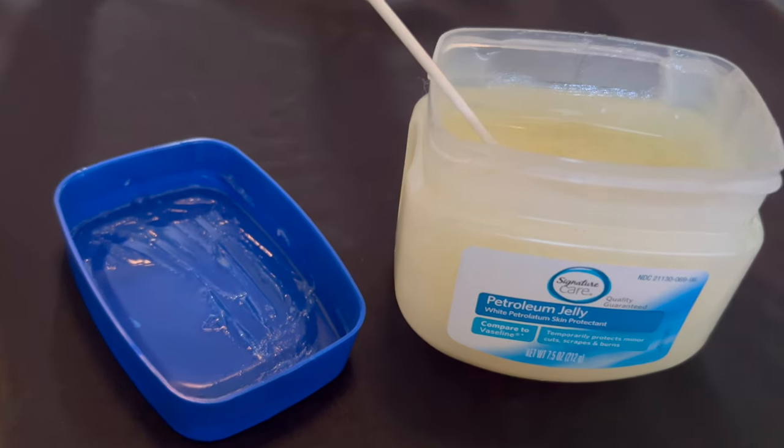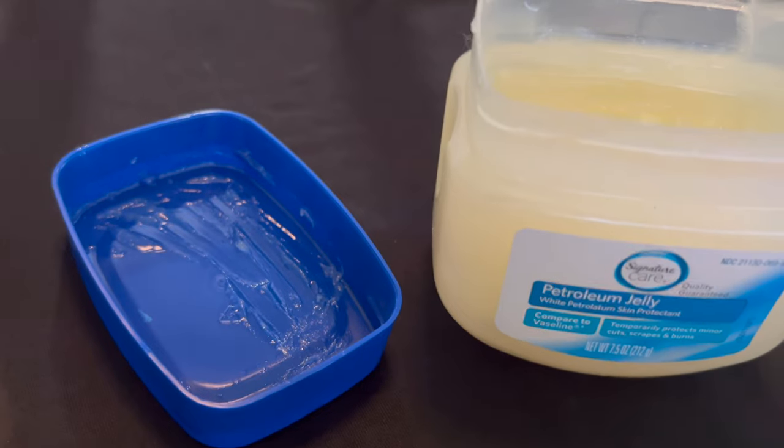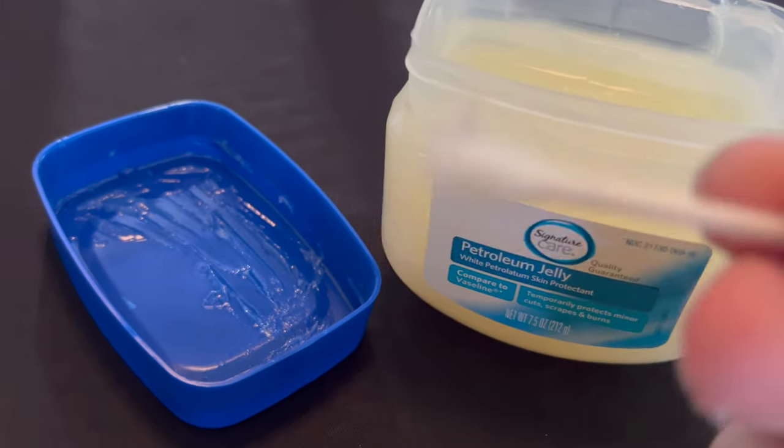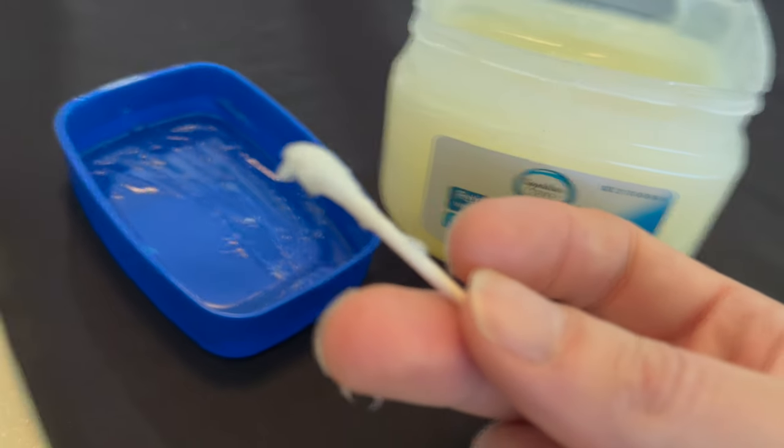There will be subsequent videos daily to document how the burn recovers over time. This is the petroleum jelly I've been using. I've just been dipping this in here and getting a little bit on the end of a q-tip like that, smearing this into the wound.